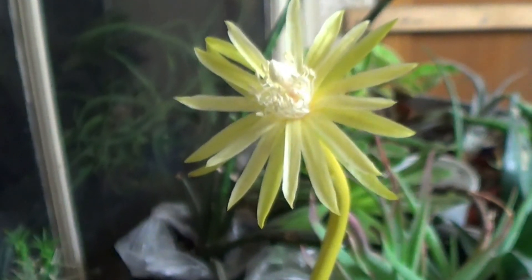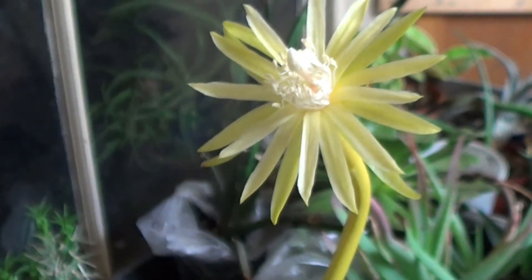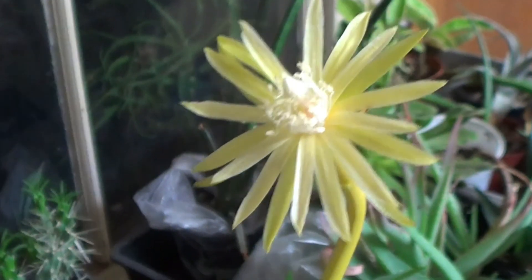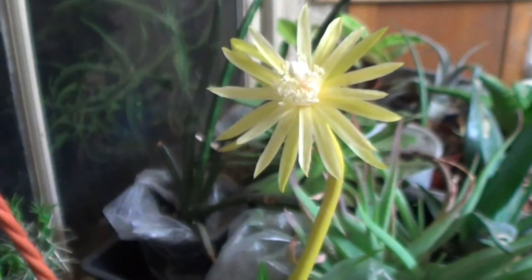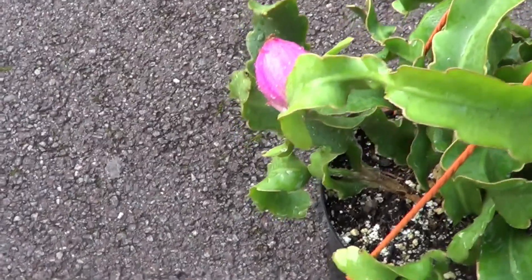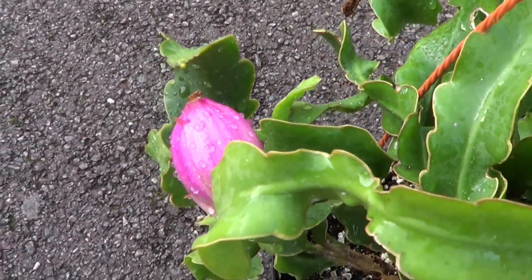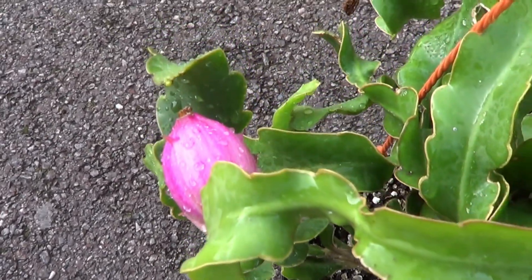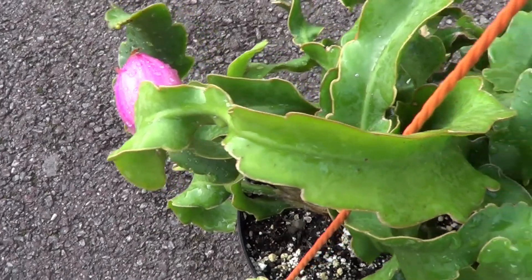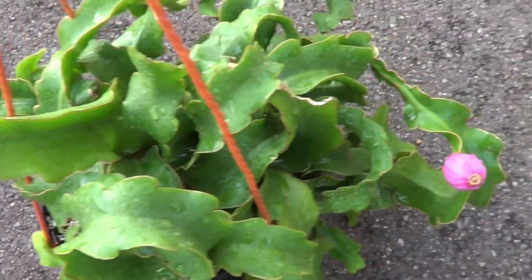So if, like me, you keep it growing in the greenhouse, do remember to bring it indoors. Because I keep mine in my regular greenhouse, for this occasion I had to bring it into my side room to make sure I get the flowers and later to watch the fruits develop.